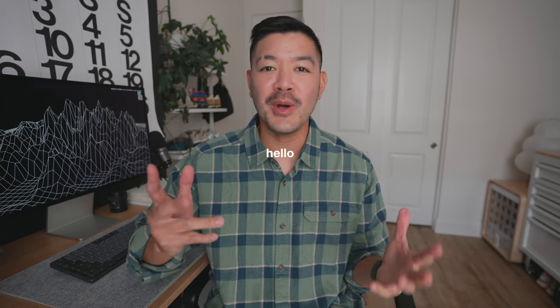Hey guys, what's up! Welcome back to my channel. If you're new here, my name is Mikey — hi, hello, welcome! Thank you so much for being here. In today's video, I want to show you guys a small space work from home setup.